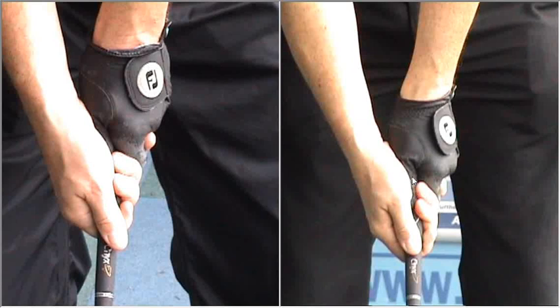We're just working to try and get that over, and also rotate the left hand over as well. So if we take this through now to your swing, John — look at this.